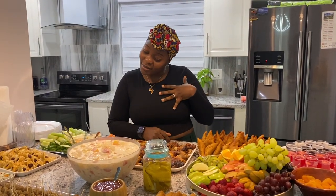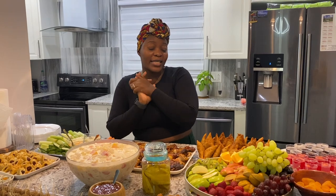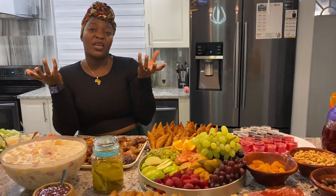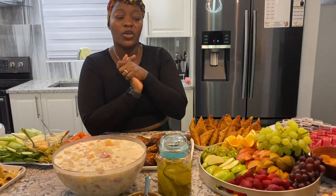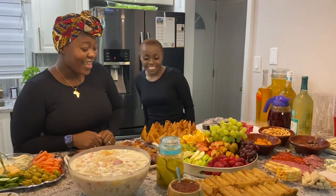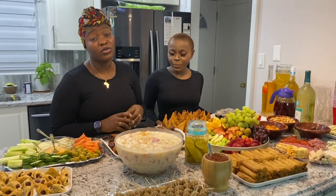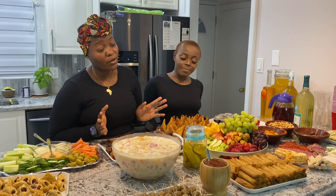So today I'm recording live from our host's kitchen — Madam Donna, who's hiding at the back. I'm going to be showing you guys how to set up a very nice and quick finger foods spread, little meals for your guests if you're having an event. These are quick things you can set up if you're having a come-over and you're not in the mood to cook, because cooking is a lot of work especially on the holidays.